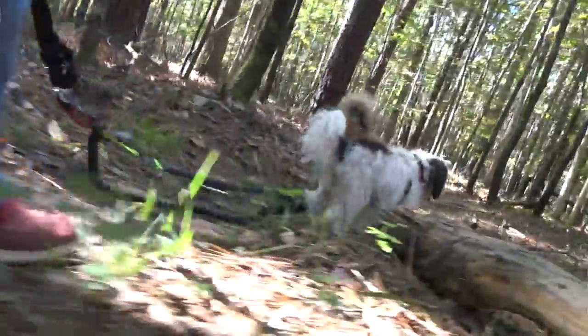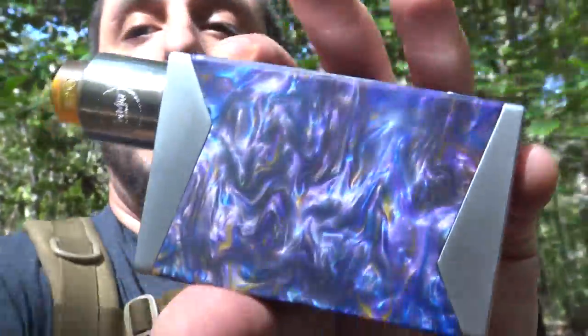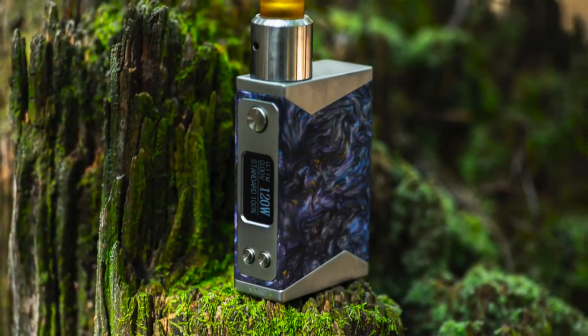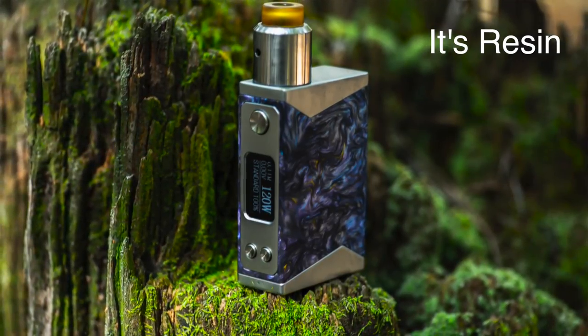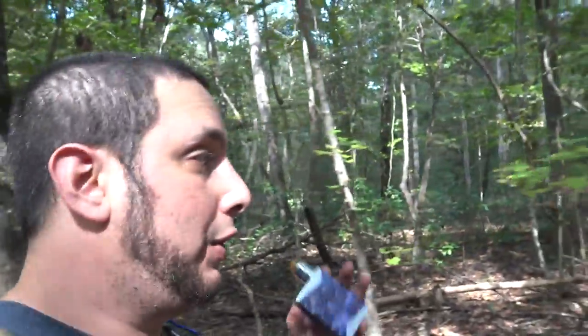Anyway, this mod comes from Stentorian Mods. It's just fucking beautiful. It's gorgeous. It's resin, it's acrylic, it's something — but it's absolutely beautiful. Beautiful mod. And pretty versatile too, really really versatile.